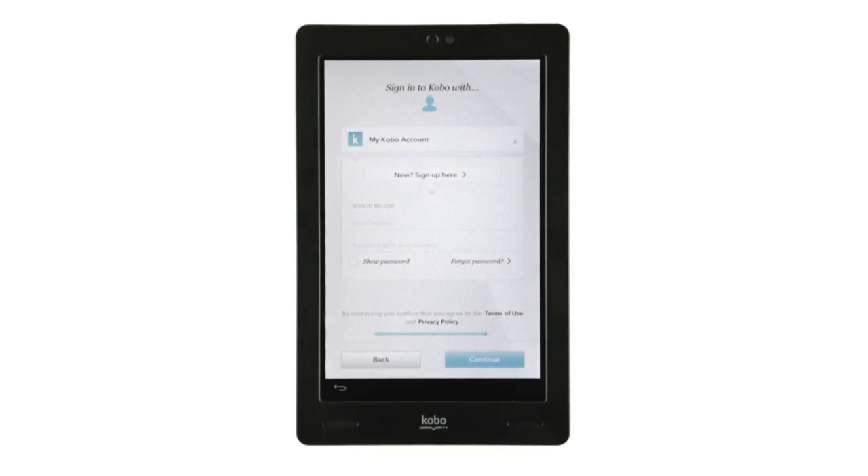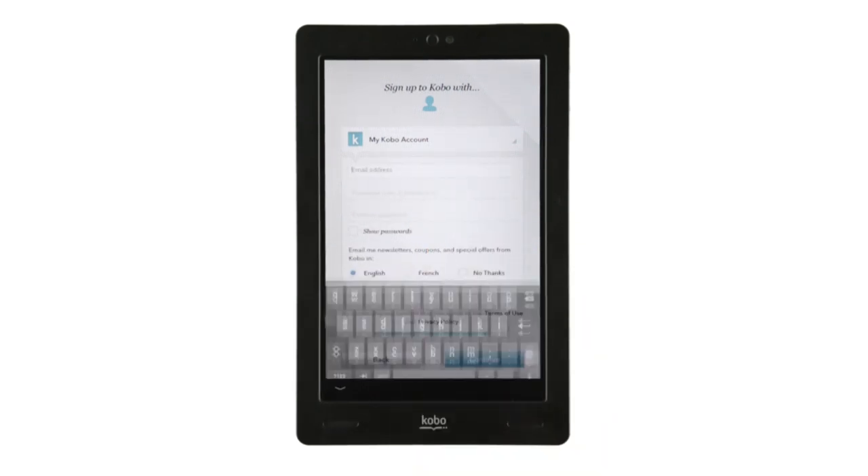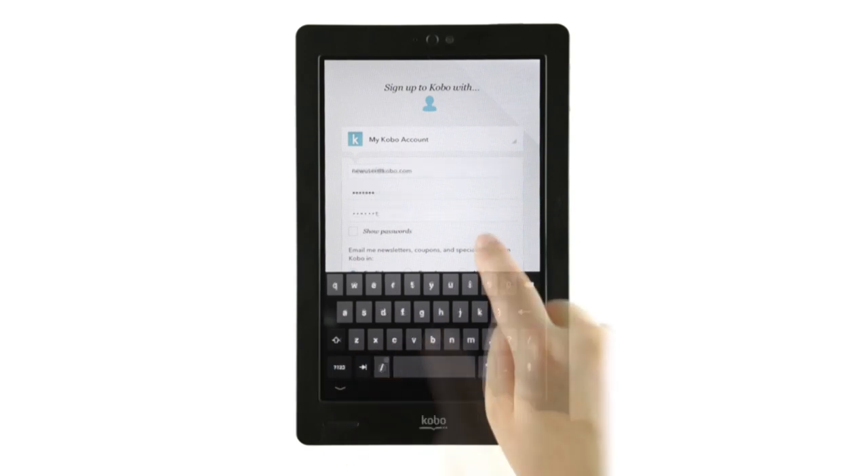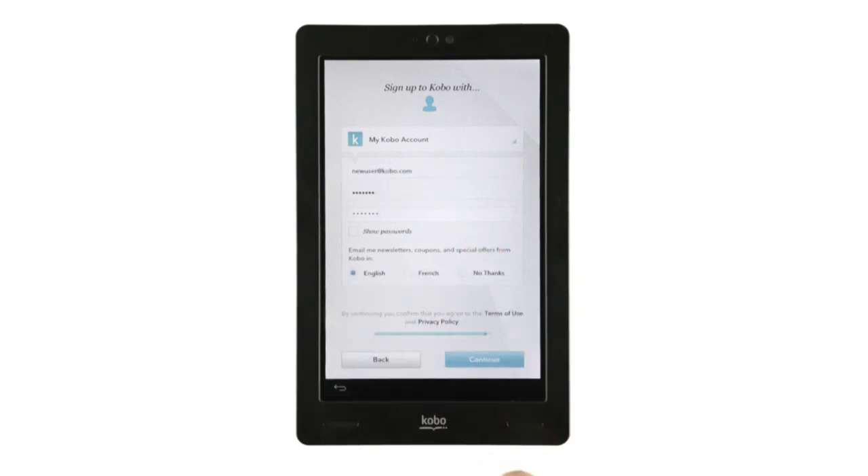If you're new to Kobo, you'll need to set up an account. It's really easy. Tap New Sign Up Here. Tap the email field and a keyboard will appear. If it doesn't, tap the field again. Enter your email address. Then tap the password field, enter a password, and tap Continue.